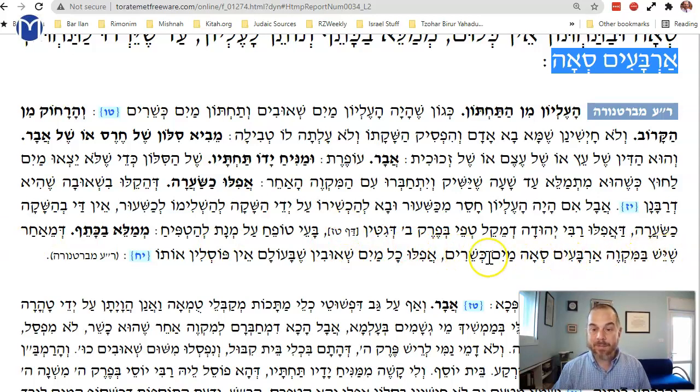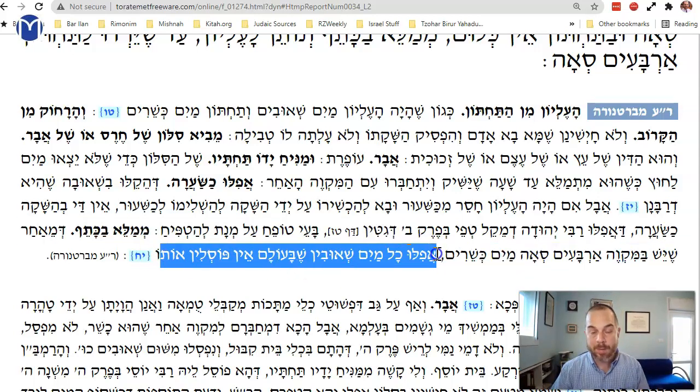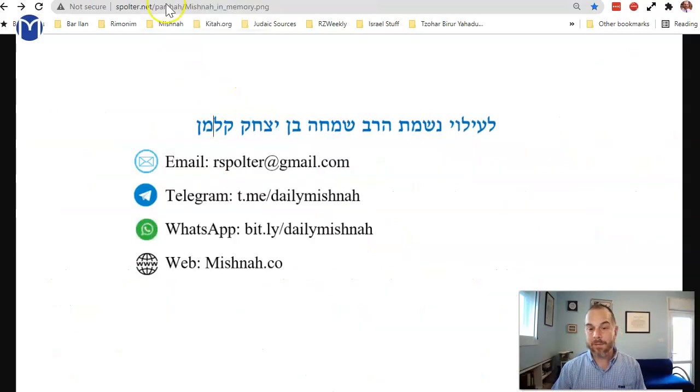This is exactly how we maintain mikvahs today. You have two pools with hashaka. Once you have a kosher mikvah, you fill until both are kosher. Then you block off the second pool, empty and clean out the first one. Then you open the hole between them, and the kosher water from the second pool fills the first. That's how we maintain mikvahs in our day. We'll stop here and dedicate our learning to the memory of my father. Have a great day.